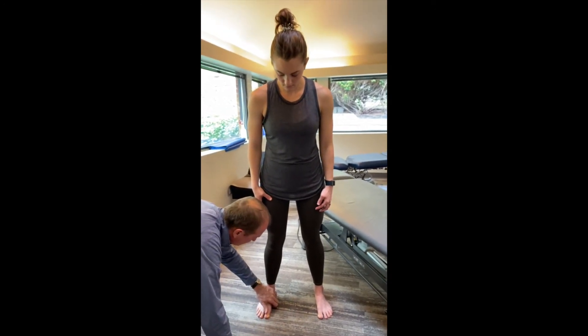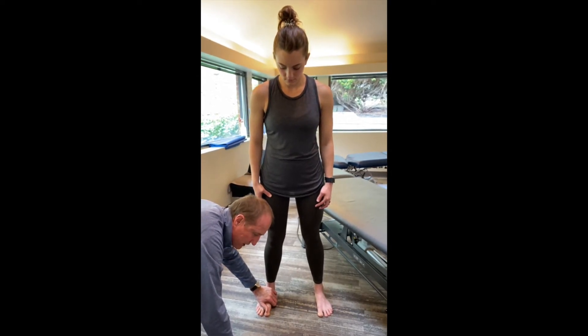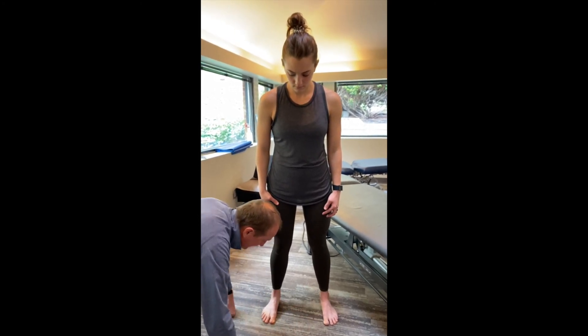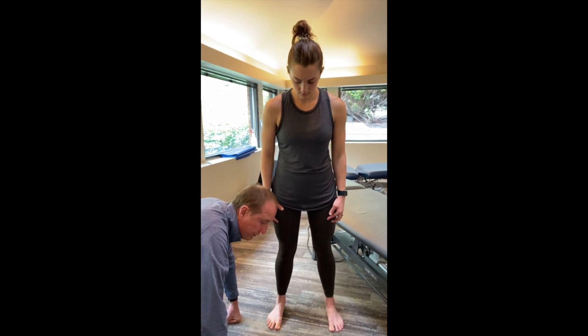Just rock back and forth, nice and slow, about an inch or so. With my hand here, I can feel her arch activate each time she does this. We want her to be strong through here and activating the arch of her foot. That's really all that is. You can do about eight or ten of those to get that activated nicely, and then you're done. It wakes your foot up.